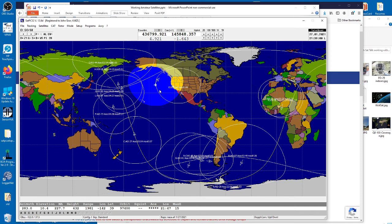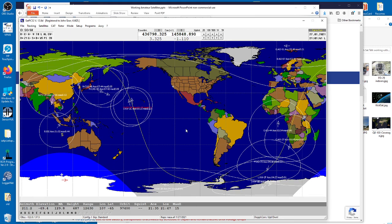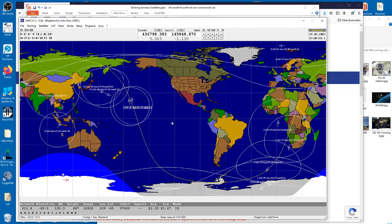Imagine that — this thing has got the same amount of power as a person standing with an HT, and it probably has an omnidirectional antenna as well. But the nature of space being so open, without atmosphere, means you can communicate with this satellite from that distance. You'd probably be amazed if you were holding an HT in San Jose and managed to communicate with someone in San Francisco using their HT — but you'll be able to work a satellite 1,900 kilometers away with almost the same kind of power. That's what I find fascinating about satellite work.